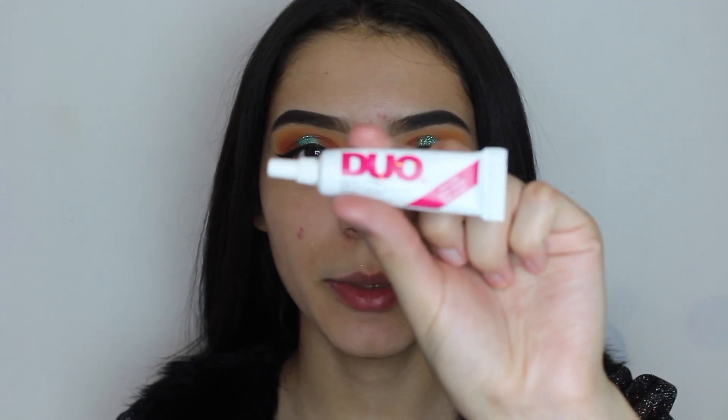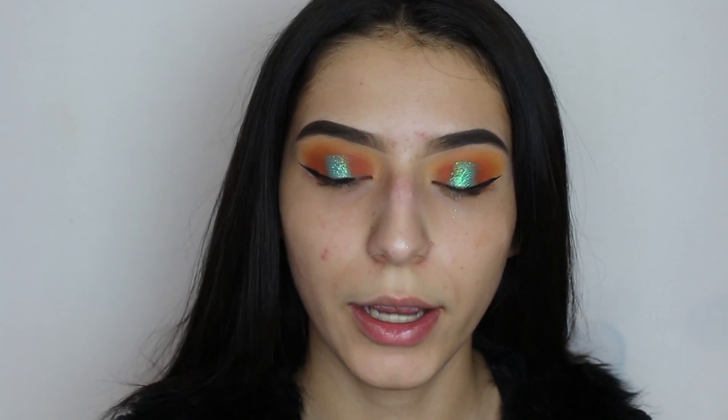For the adhesive I'm going to be using the Duo Dark Tone, and the lashes I'm going to be using are from Cosmania in Hydro Black — I will be putting it down below for you guys.